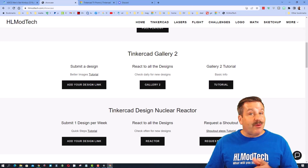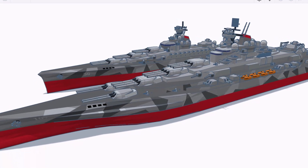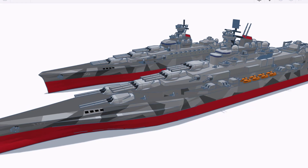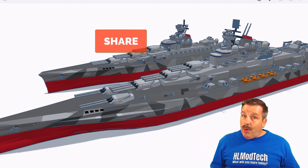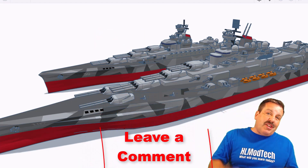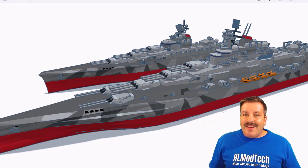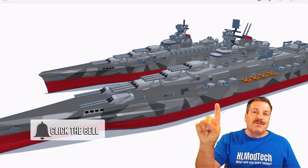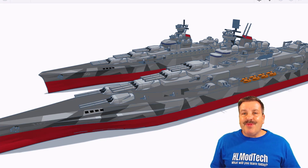As I wrap up this episode of TinkerCAD TV, I want to say thanks again to Viral Funk Punk and RK Naval Forces for sharing these epic TinkerCAD creations. If you enjoyed this video please give it a like and hit that share button so more people can learn about HL Mod Tech. If you've got a question, comment, or suggestion add it down below. If you haven't subscribed yet, smash that subscribe button, and hit that notification bell if you want to be the first to know when there's a brand new video. Thanks for watchin, have a great day!